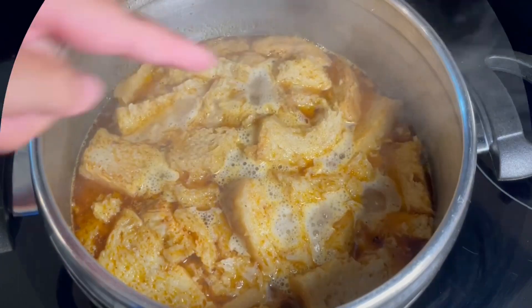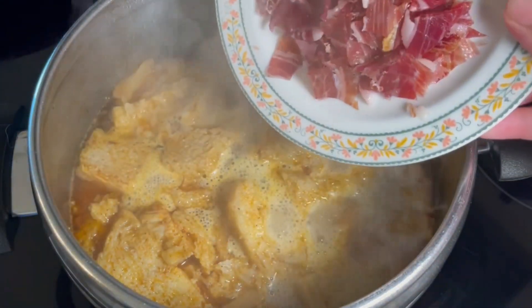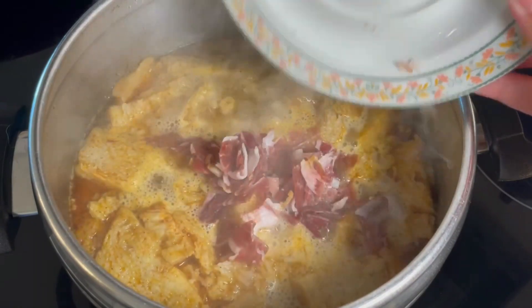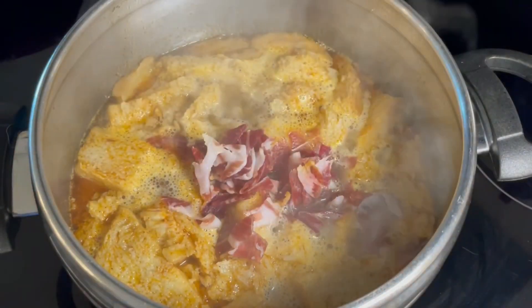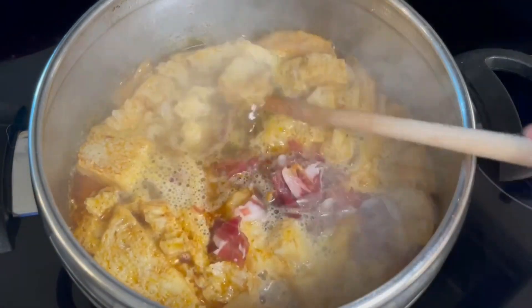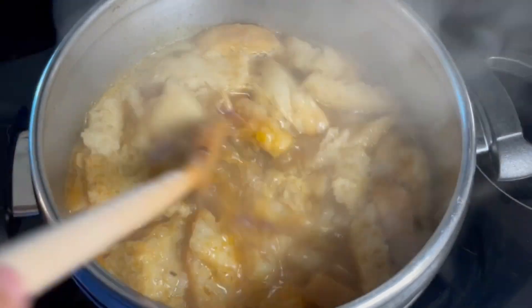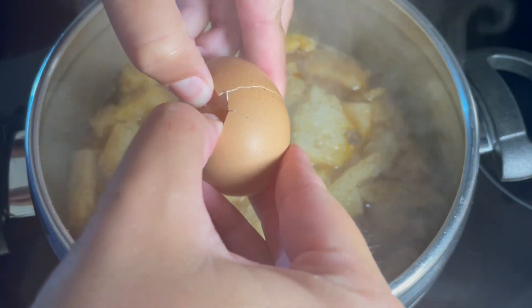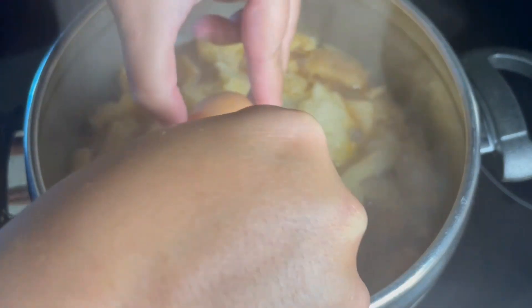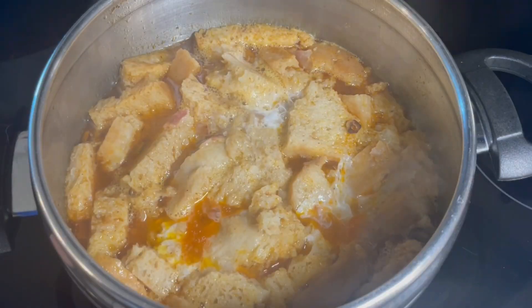Then we cook our soup on high heat until it starts boiling. Then we are going to add the Spanish ham, mix everything, and cook it for about 30 seconds on high heat. Then we will turn off the heat but leave the pot on the stove. Now we add the eggs and let it rest for about 5 minutes before serving. The heat of the soup will help the eggs to curdle.